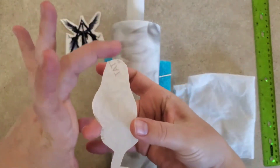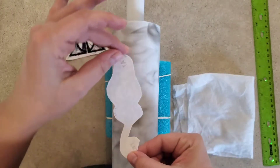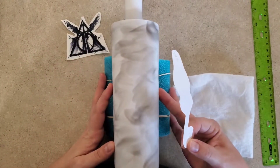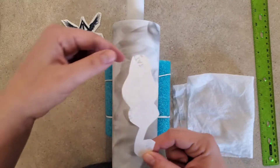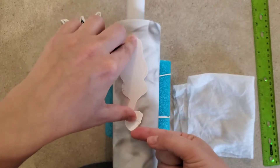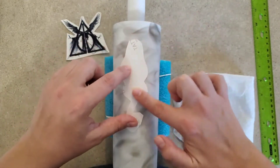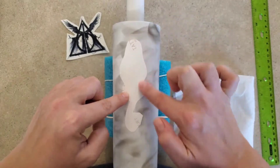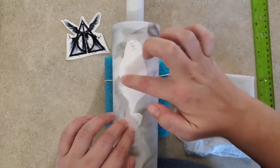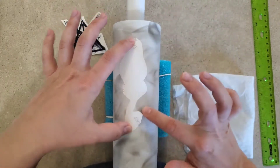I peel back this film and then I'm going to stick it onto my cup, but you have to be very careful because once you stick it down you can't unstick it — you're going to ruin your tattoo. Making sure it's lined up while I'm pressing it down so everything is stuck to the cup. I should say I finished my clear coat about an hour ago — I ended up doing two light coats just to be sure.